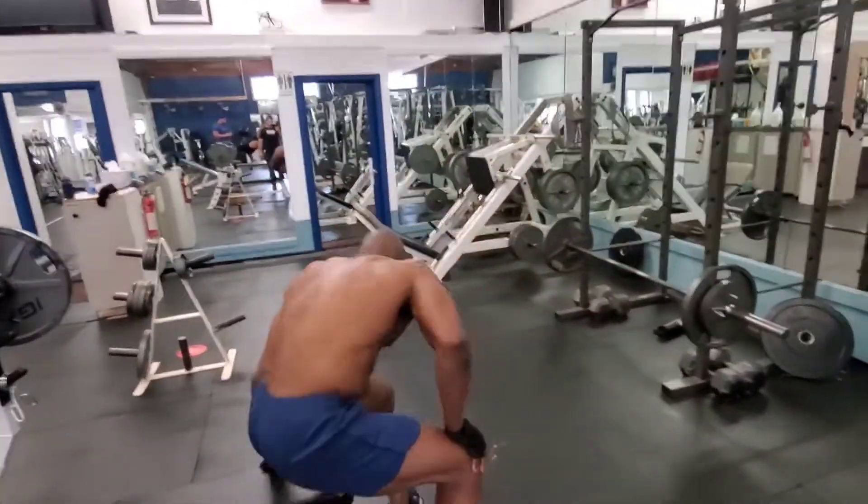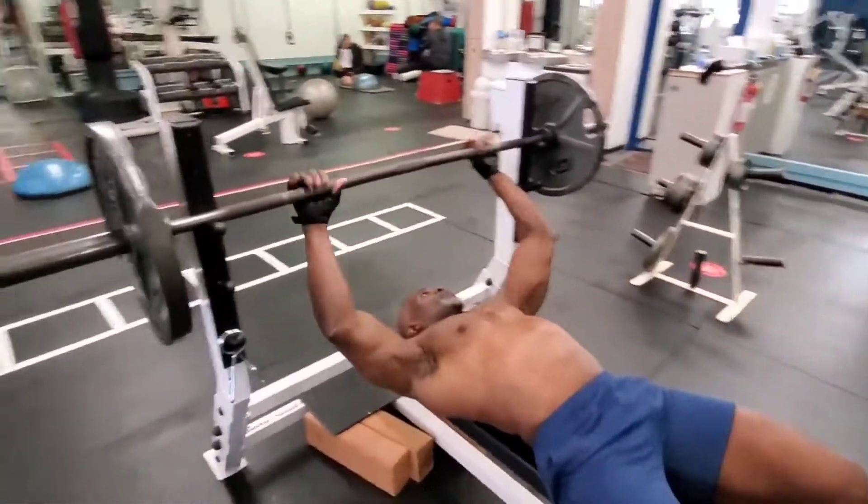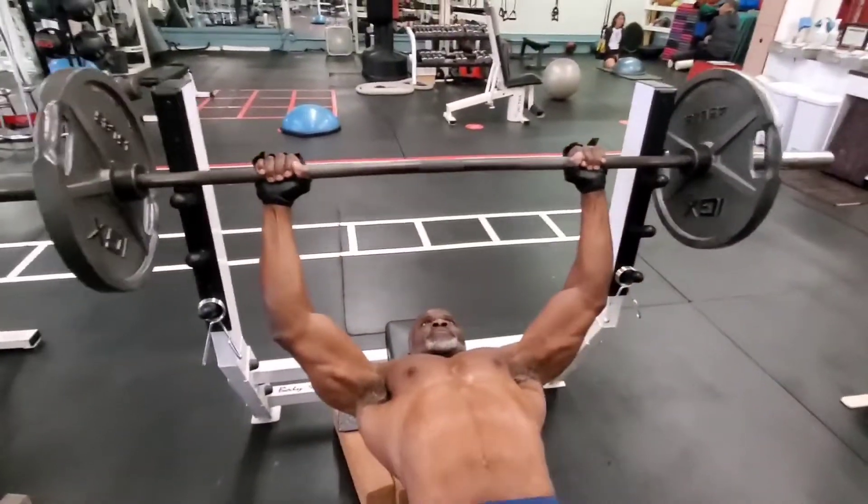This last exercise is the flat barbell bench press to build mass to the middle part of the chest.